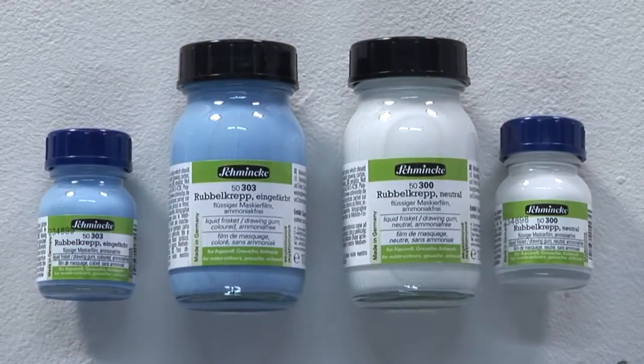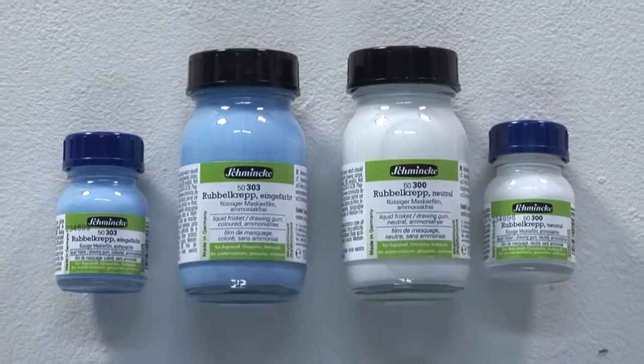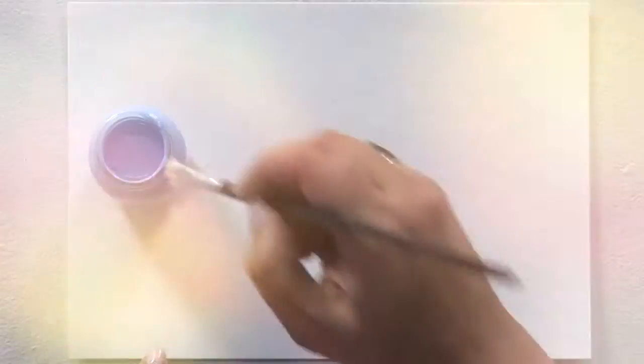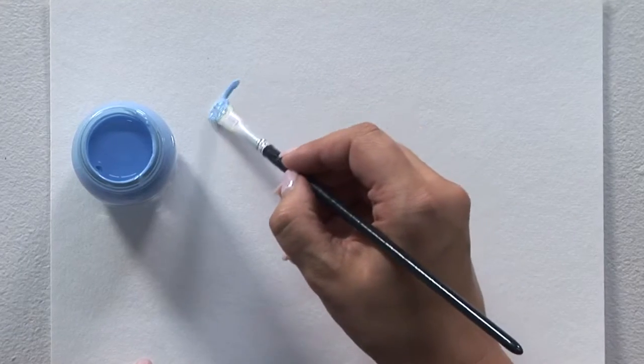The liquid frisket neutral and coloured, available in jars of 20 millilitre, 100 millilitre and 250 millilitre, are colourless or blue masking fluids which are ready to use. The liquid frisket is applied with a brush, a drawing pen or a small wooden stick.